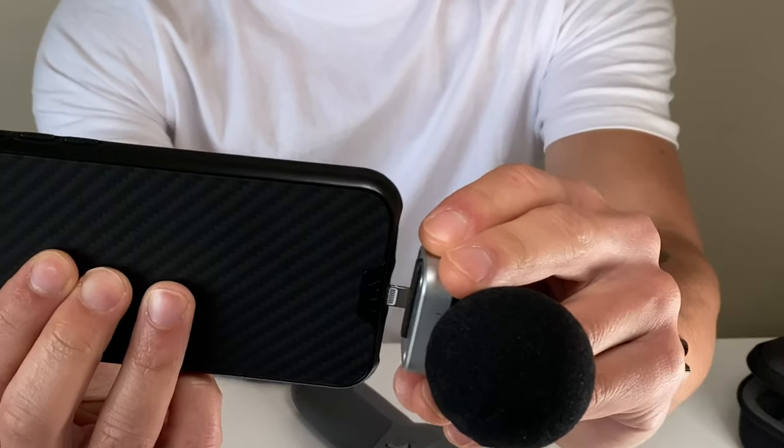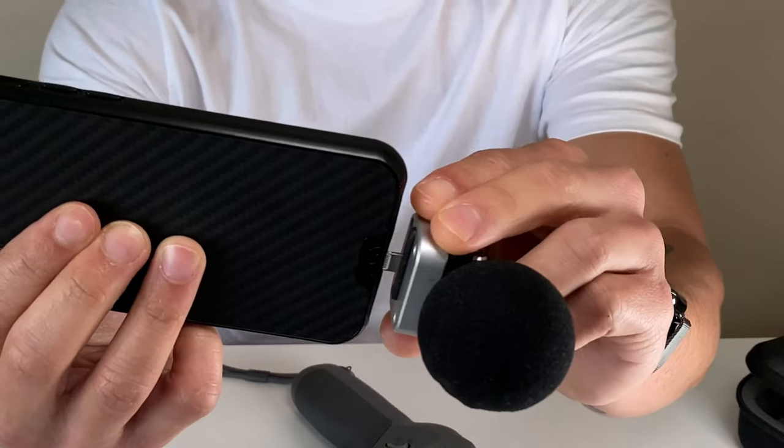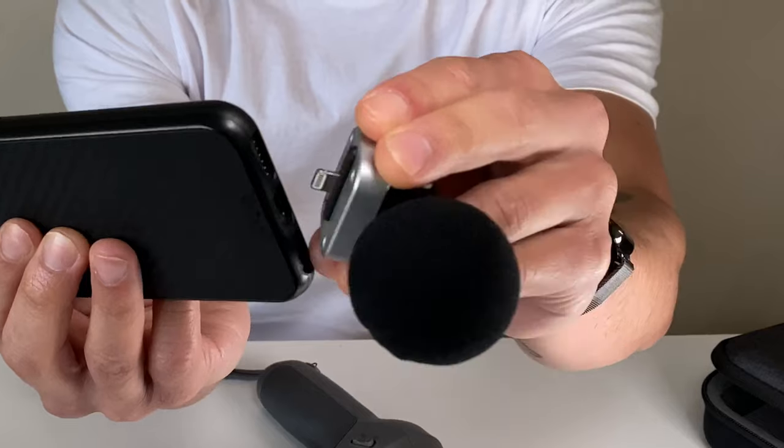The problem with the Shure MV88 is it doesn't attach directly to my iPhone 11 Pro Max if it has the case in it, which is obviously a bit of a nightmare, but at the same time I've figured out a way around it. Have a look in the video.